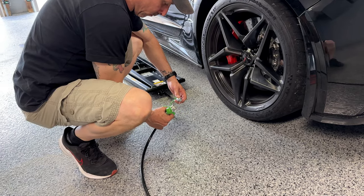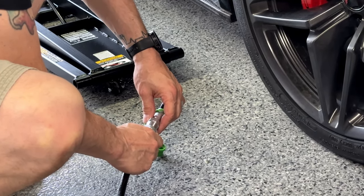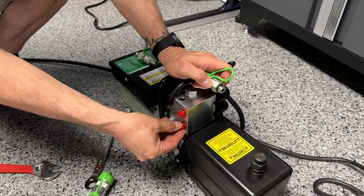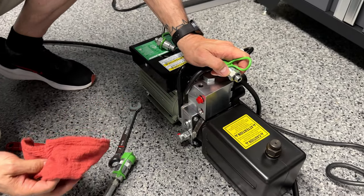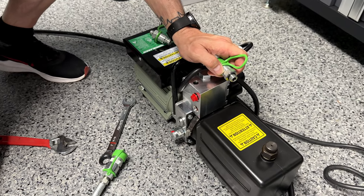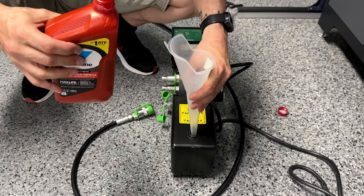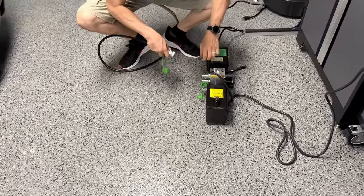The next step involves the long hoses, which get both of the bigger female adapters. Put thread seal on both ends and attach those adapters to both hoses. Then connect the two hoses together. On the power unit, remove the shipping plugs — bottom first. There's a little fluid already in there, so they likely tested it at the factory. Tighten the bottom connection — it already has a washer, so no Teflon needed.